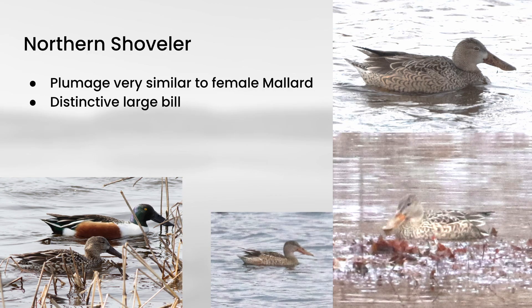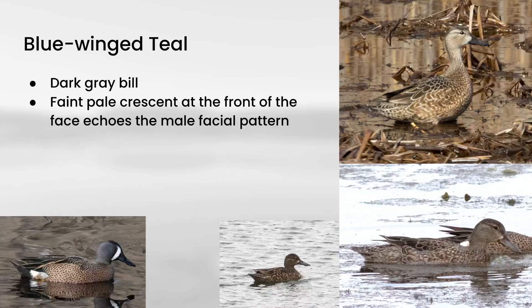Hopefully you have all of these so far. Remember: American Black Duck is very dark; Gadwall has a square head with orange at the edge of the bill; Northern Pintail has the dark gray bill with plain face and very elegant shape; and Northern Shoveler has these extremely large bills.